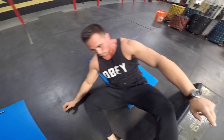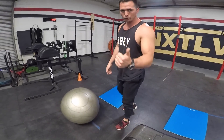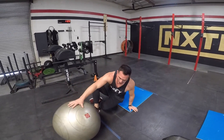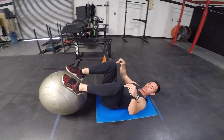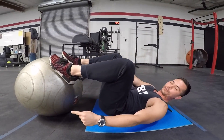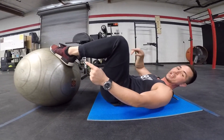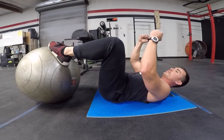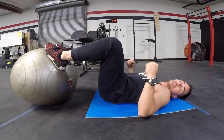Moving on to number two: stability ball hamstring curl. We're going to add a little bit of flexion to the knee. Start flat on your back just like the last exercise. You want the arch of your foot to match the arch of the ball — you don't want to be too heel-dominated and you don't want to be too toe-dominated. Arch of the foot to the arch of the ball, elbows into the mat. Go into hip extension, very similar to the last exercise.